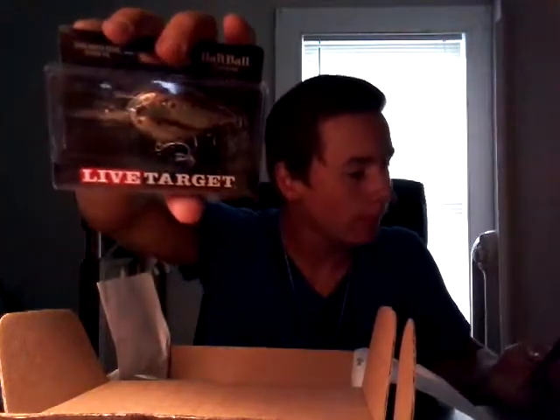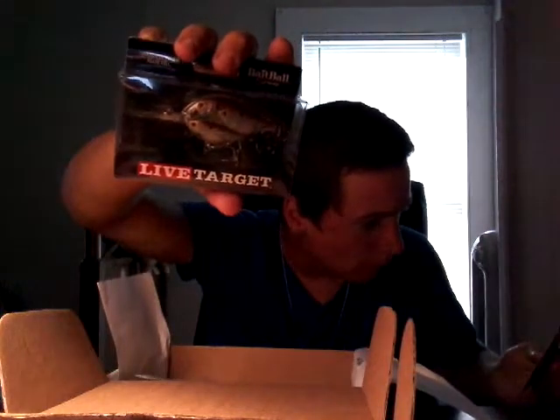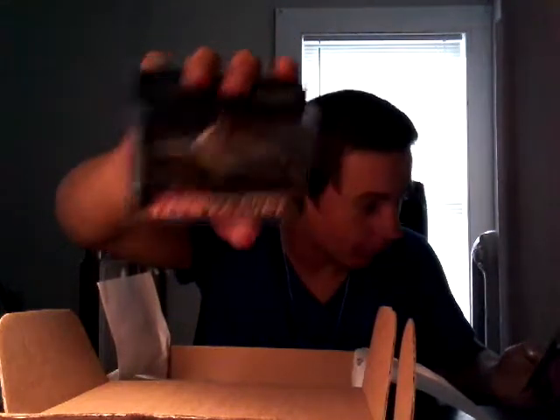The Live Target crankbait — this is a thirteen dollar bait and it looks like three shad together, kind of like an Alabama rig I guess, I don't know.